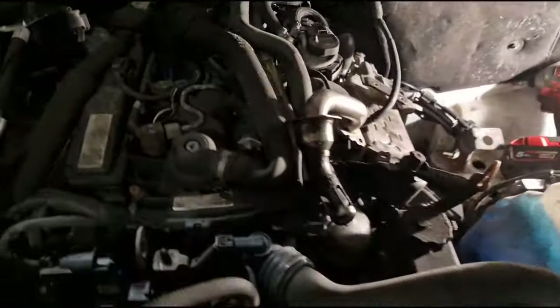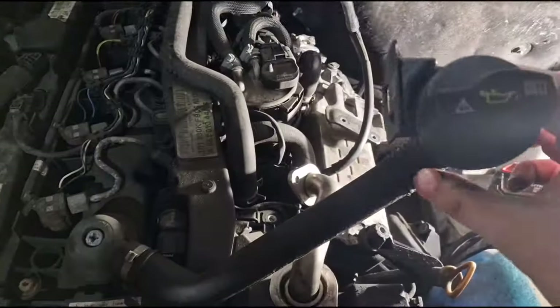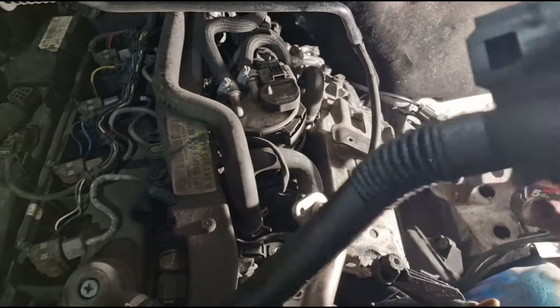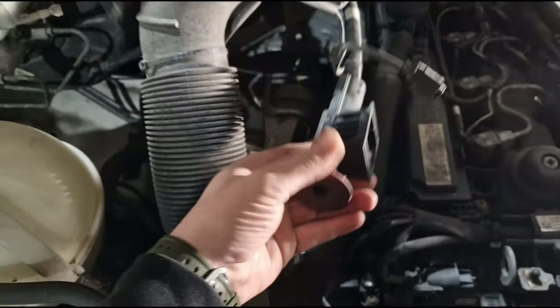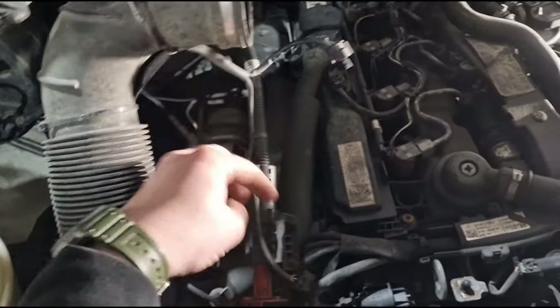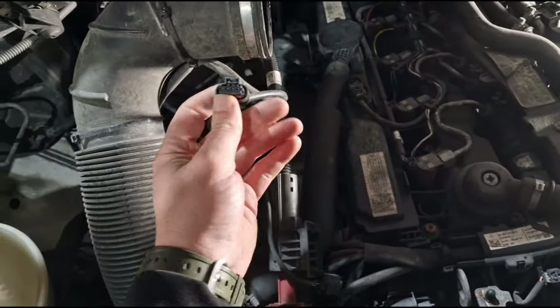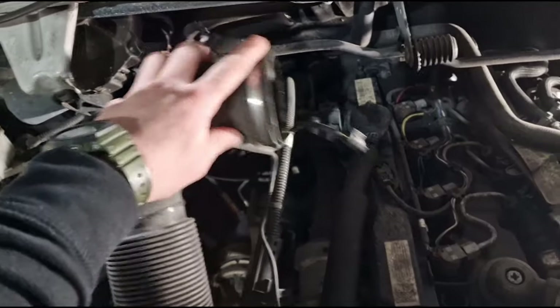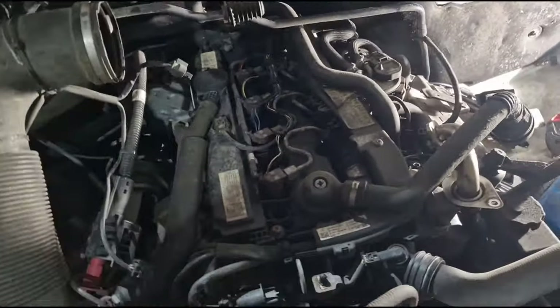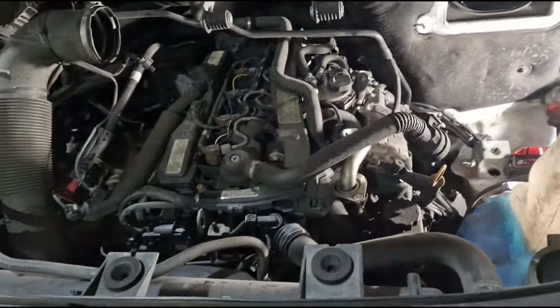You unclip on one side, you got the oil filler, unclip under there — little clip under there. Same for the power jump start. Take off the mass airflow sensor and the air temperature sensor. Undo this pipe here, plug them off over there, take the engine cover off which will expose all this.